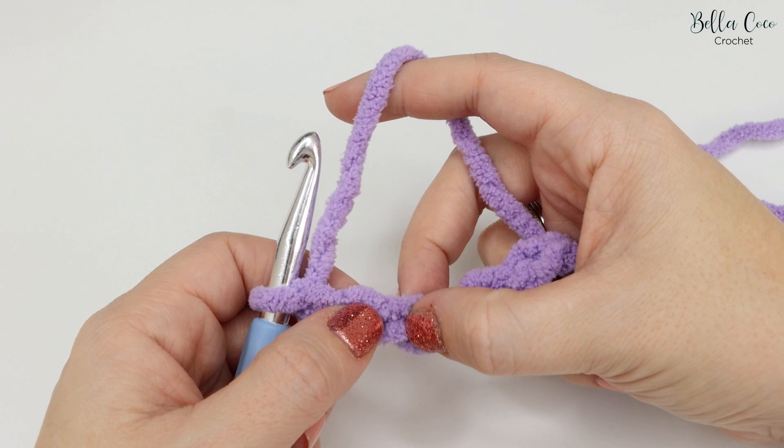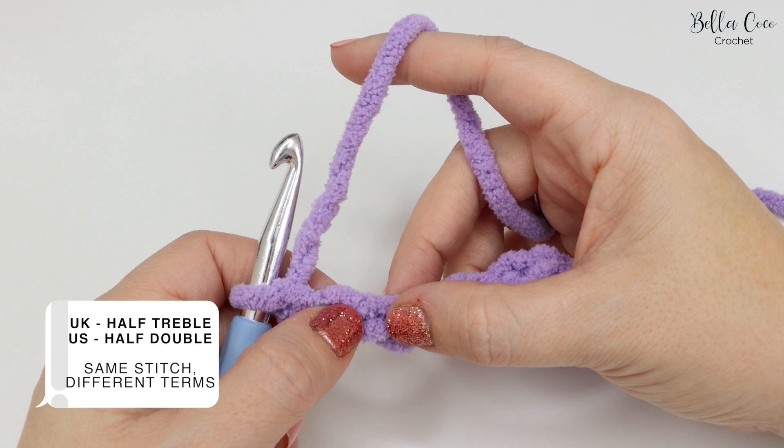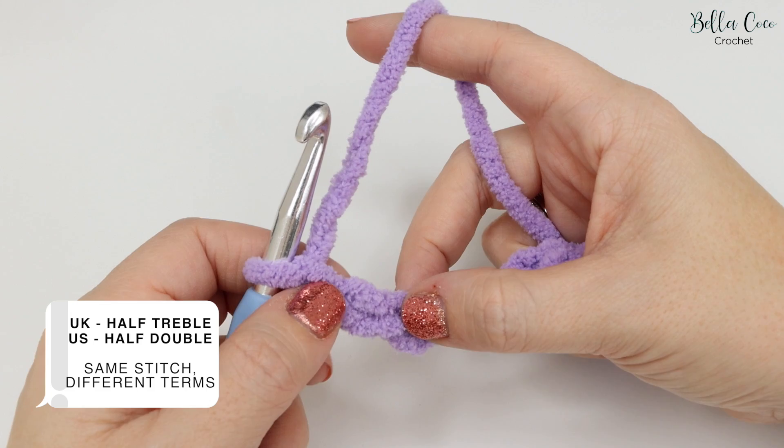Along this chain we're going to work a stitch called a half treble crochet. Please be aware that I'm talking in UK terms — in the US this is known as a half double crochet. It's the same stitch; we just use different terms.